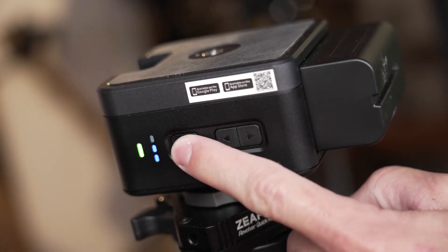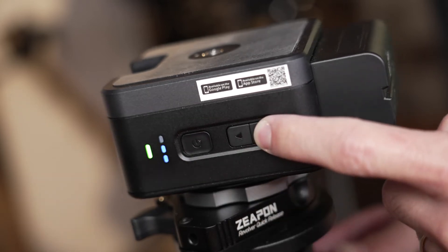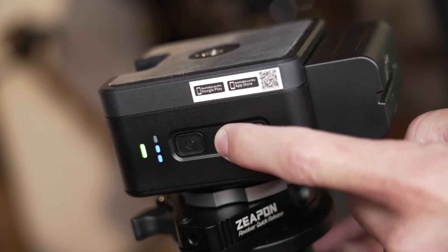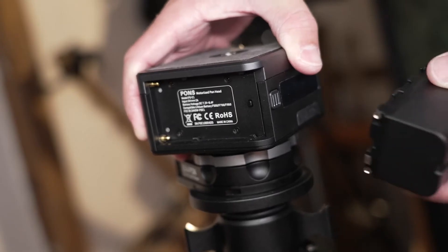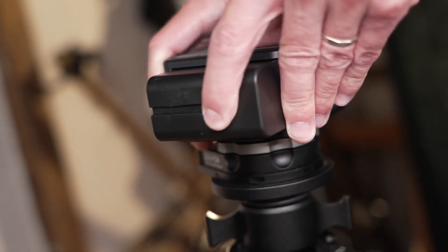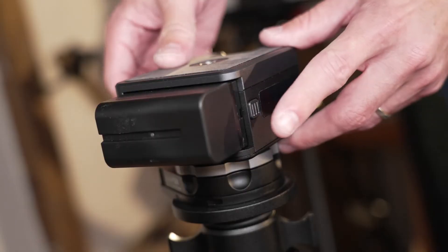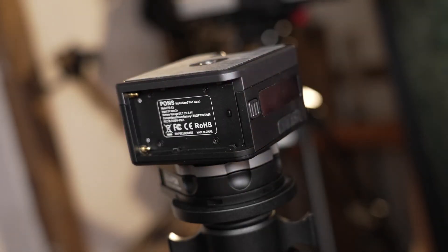There are three basic speed settings and other simple motion controls built into the motors, just like with the original slider motor. You can get more fine control when you're wirelessly synced with the mobile app, and these do run on Sony NP-F batteries, again just like the original slider motor. You'll get between 3 and 12 hours of use depending on the size of battery, and these do also have battery locks just like the newer Micro 2 Plus motor does.